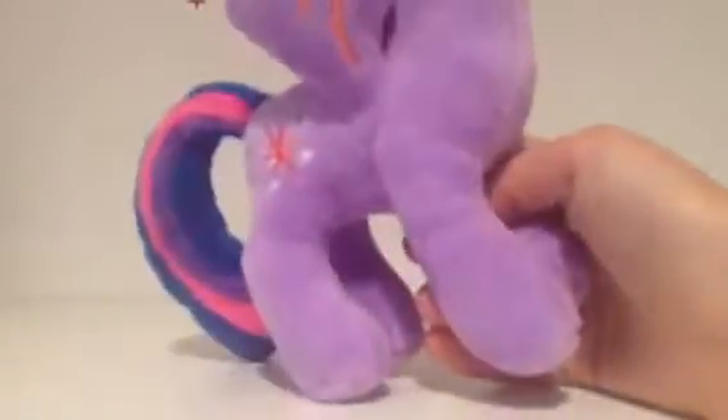Oh gosh, this is so cool — look at her, she's so cute! Sorry, I probably wasn't showing her, but her mane comes off her horn. And this actually cost five dollars — it's actually pretty good quality, wow. It does have the cutie mark on both sides.